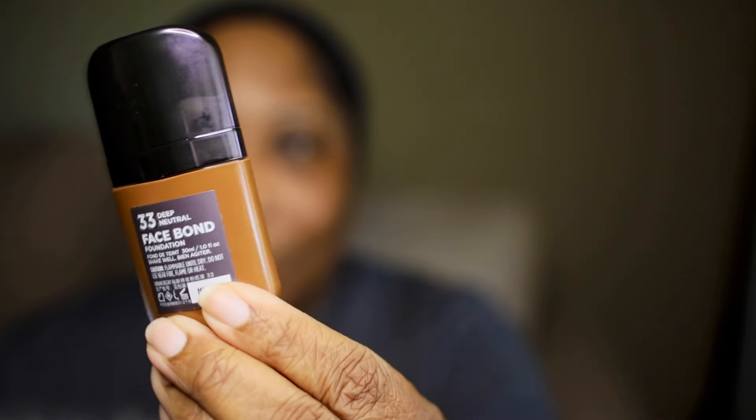When I first saw this foundation being promoted on Trend Mood, I instantly got excited because there have been so many foundations that have come out over the last year or two, and I really haven't been too excited about anything. But this one caught my eye because of the waterproof claims and the self-setting feature. Summertime is coming up and it is really, really hot here in Atlanta. I sweat no matter what I do. So if you say you have a foundation that is matte, waterproof, and self-setting, I wanted to give it a try.